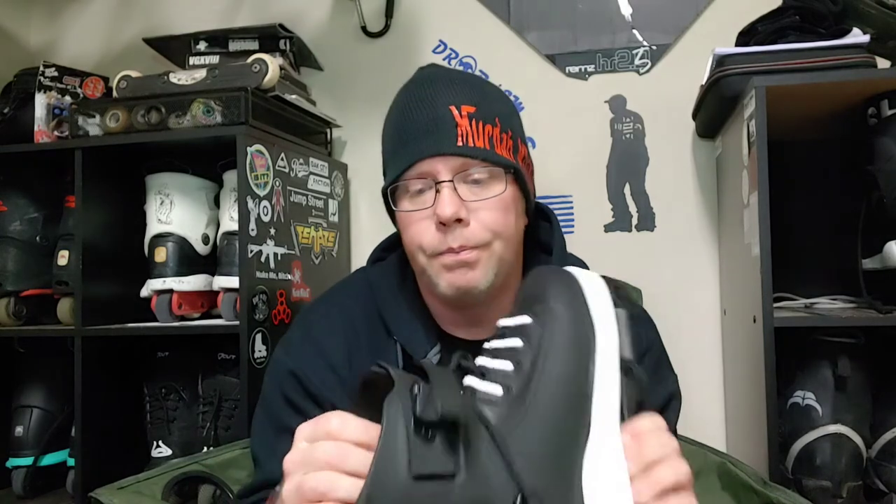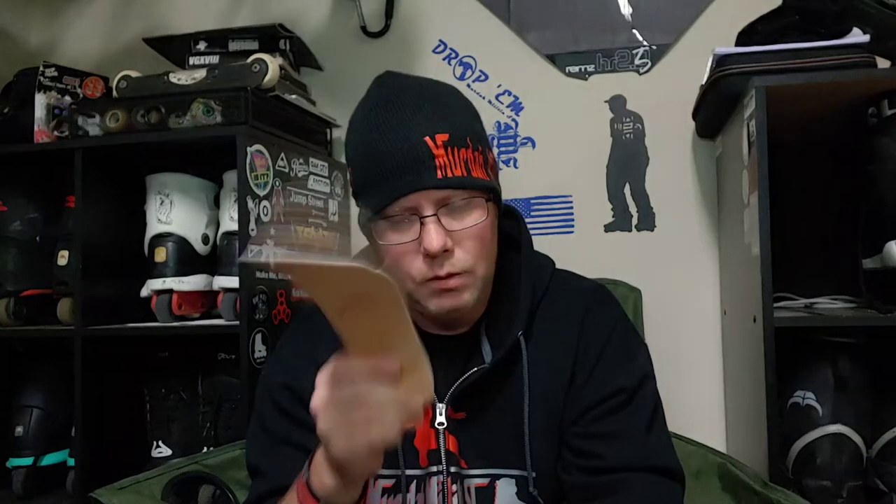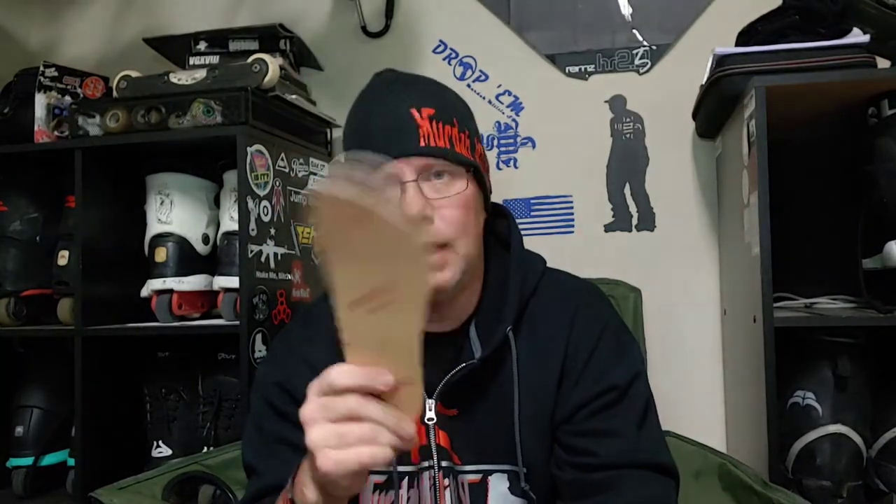These skates are a dream come true for anybody that likes classic-style skates. There's felt on the inside to protect your liner, give a little extra support to your foot, and add protection. But these are standard Cults — the bottoms are your traditional Razors setup.